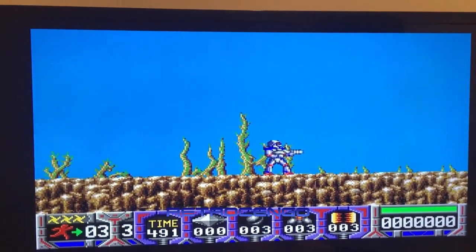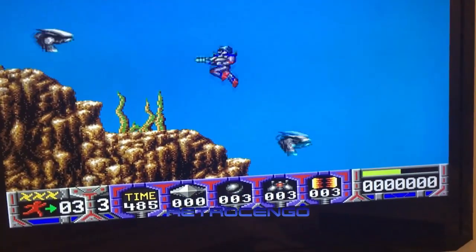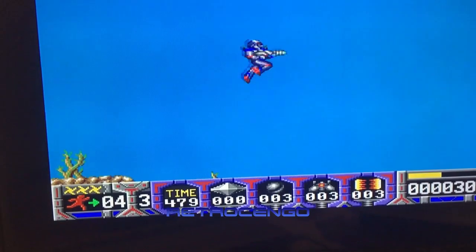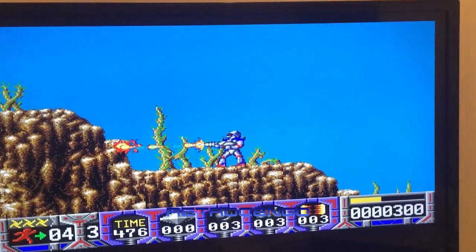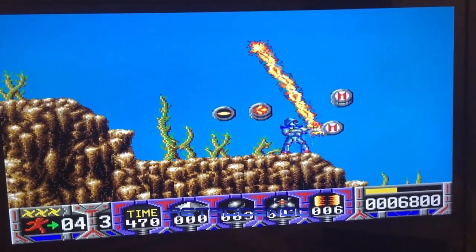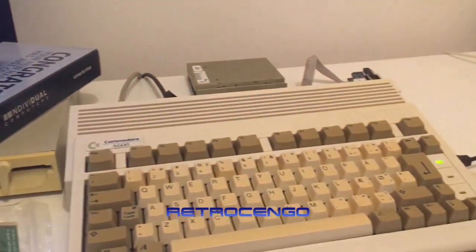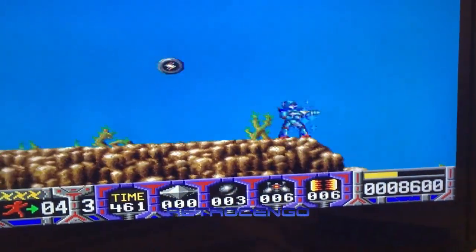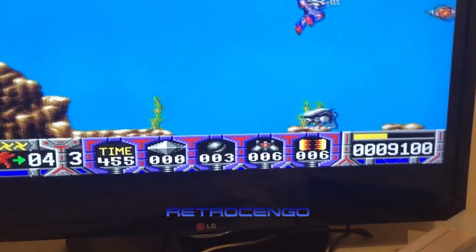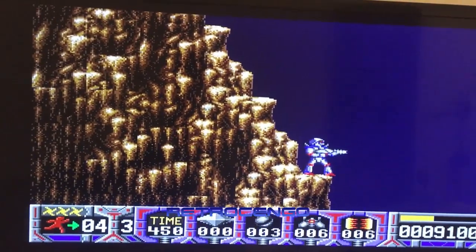I really can't shoot and jump at the same time, so I'm going to play Turrican without shooting - let's see how long I last. Got an extra life! Alright, the machine works. Have a nice day guys, bye!